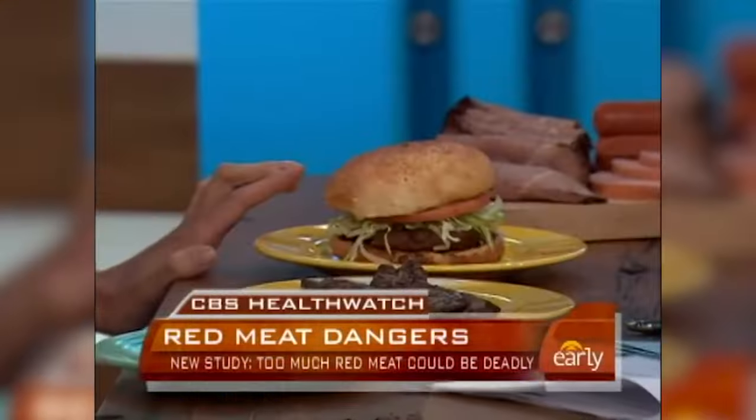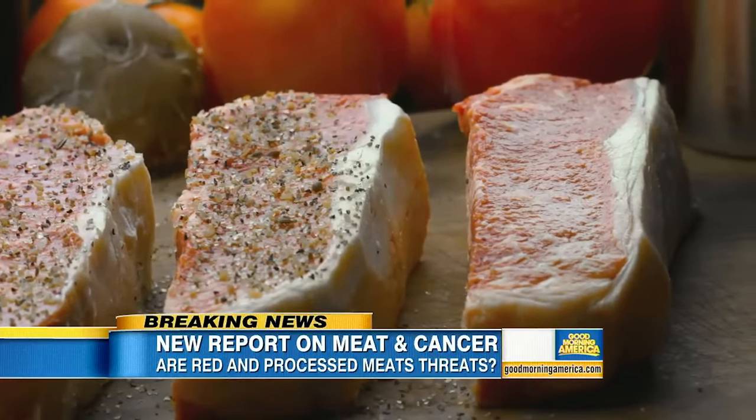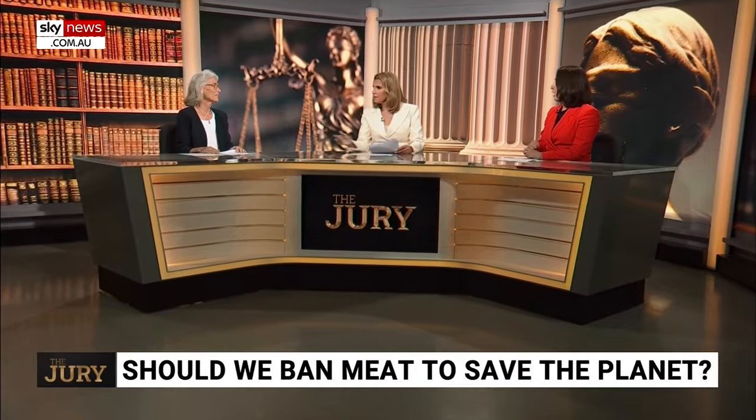Too often in the media we hear that red meat is problematic for our health, that we need to limit it to help our health and the environment. If there's one thing I encourage you to do this week: go visit your local farmer and see how they're treating their animals, how they're raising them. Getting closer and more connected to your food source is one of the best things you can do for your overall health.